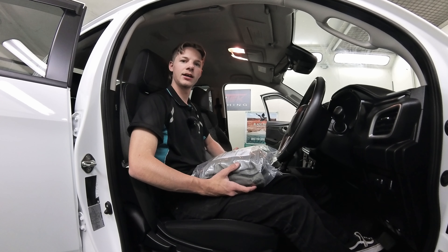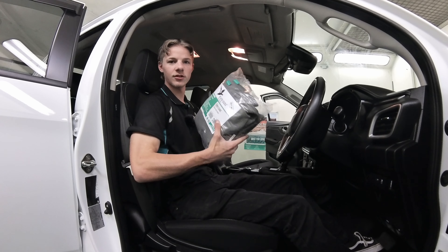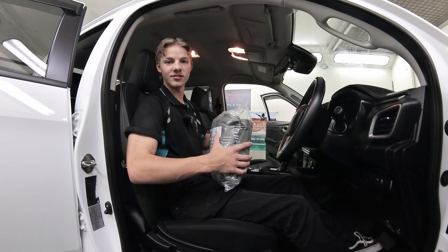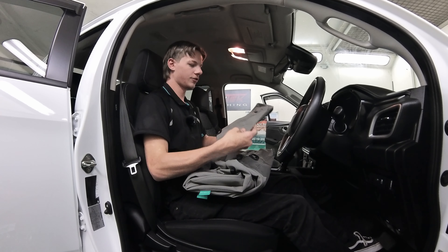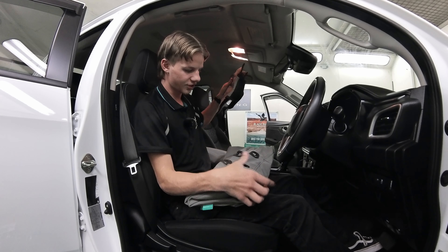Hey guys, doing a fitting on a 2023 D-Max, let's get started. First off you would have got your package, so what you need to do is just open it up and get all the pieces out. When you get it open, first off you'll have your two headrests.